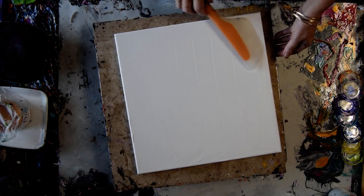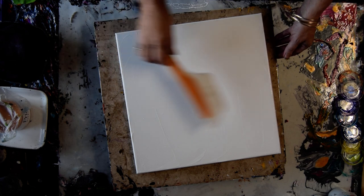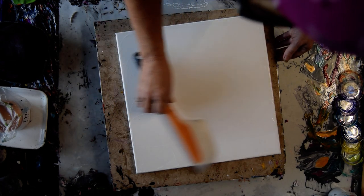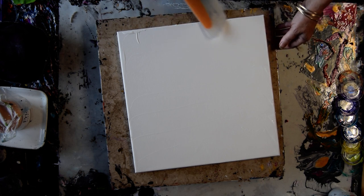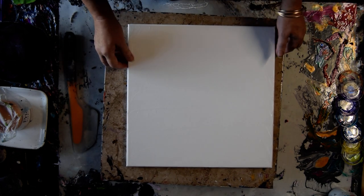I had accidentally been sent some GAC 100, which is an extender and pouring medium in itself. It dries clear and I think has a bit of a shine. So I decided to thin my mix because it was a little thinner than the Vivid Polypore and the other things.